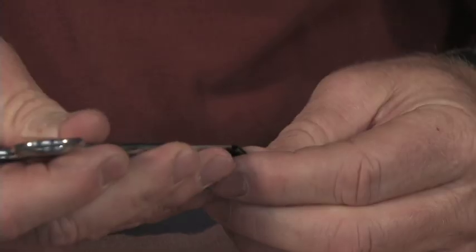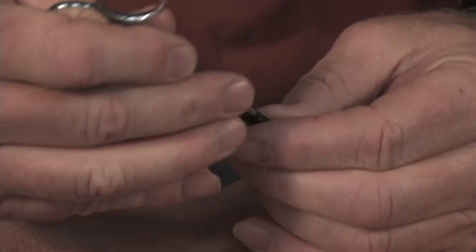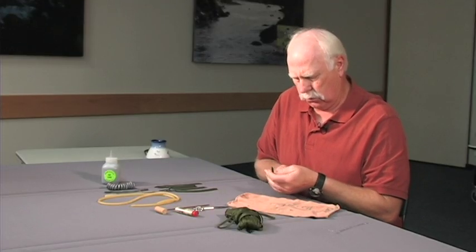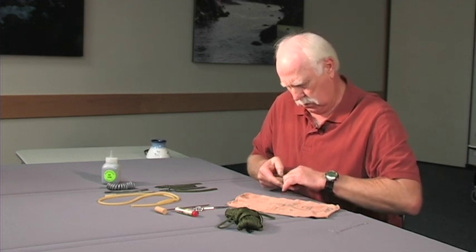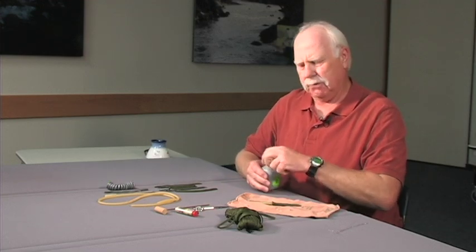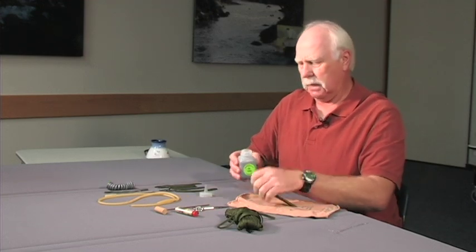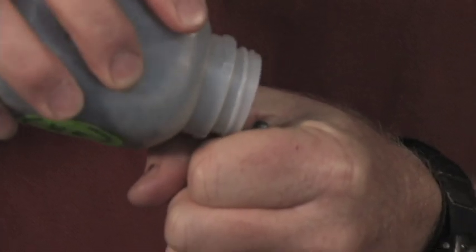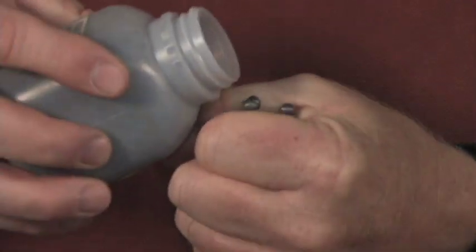Then you take this tube and generally you have to open the end of the parachute cord up a little bit. You put the tube in there and slide the line up on the tube until you get to the end. Then you have to decide beforehand how many lead balls you want in it. I'll just put about that many lead balls in there.